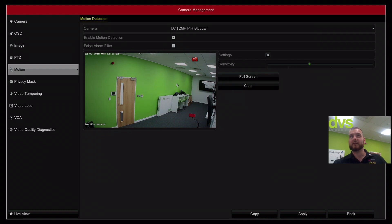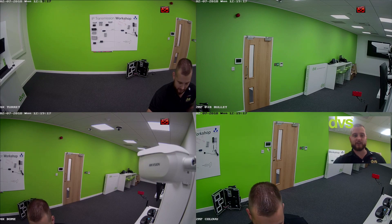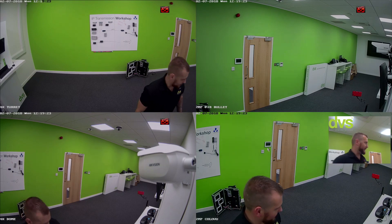We'll draw a motion detection grid around the area. Rather than covering the whole screen, we're going to align the PIR and the motion grid in that specific zone. Note that the PIR field of view is fixed — we can't change it — but we can adjust the motion detection area. I'm going to walk through here now; both will trigger and then you'll get the full screen activation.